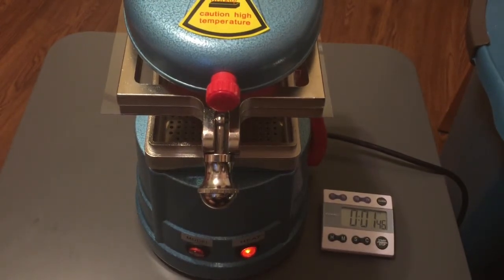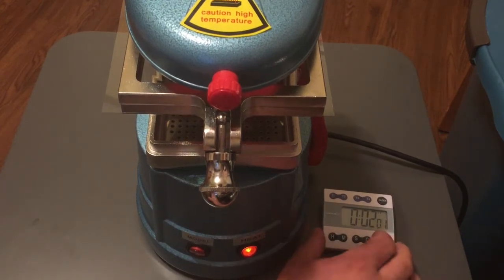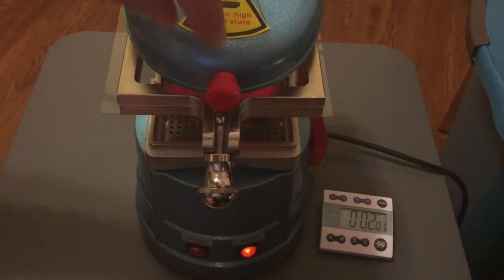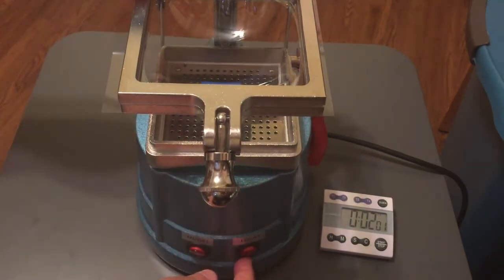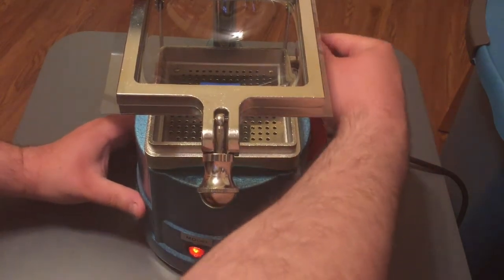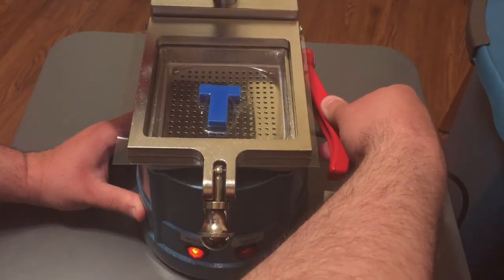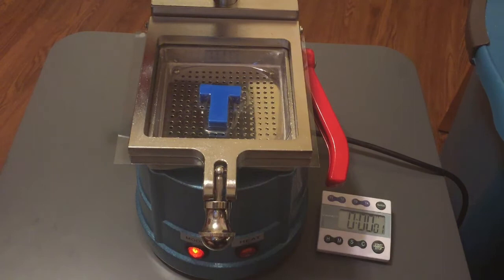We're at about a minute and 45 seconds and I can see the propagation of the droop moving outwards. At two minutes I'm going to turn the heater off and slide it out of the way — you can see the plastic drooping there. I'm going to turn on the vacuum, which is going to get very loud, and bring this down over the mold.